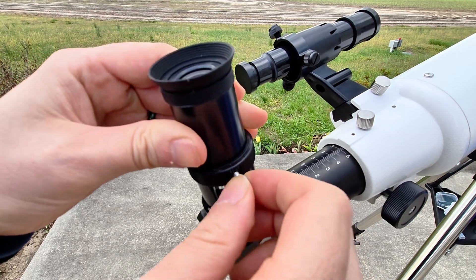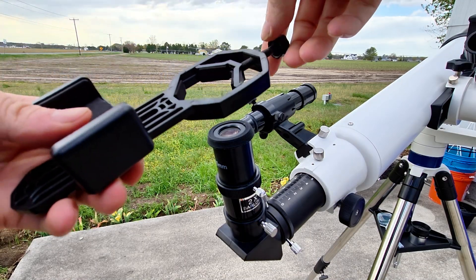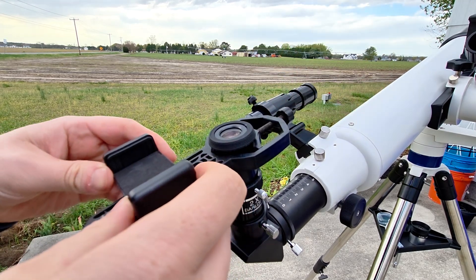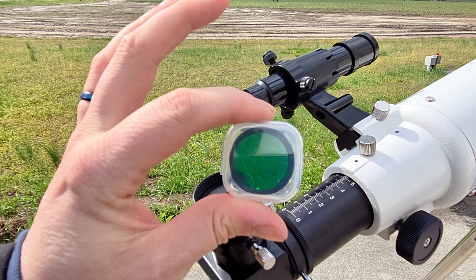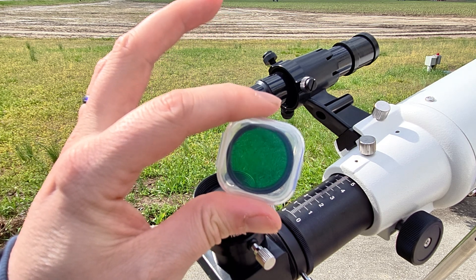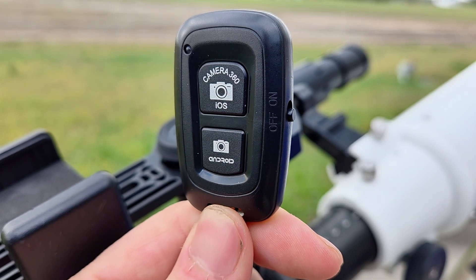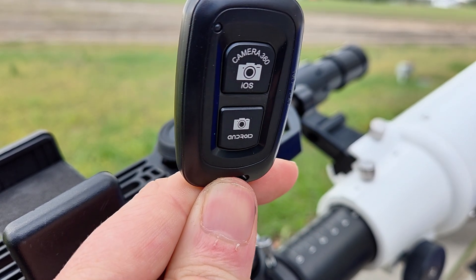You get 2x the magnification per eyepiece to really start getting super close to your objects. Also included is an adapter that you can hook up your smartphone right to the eyepiece, where you can take photos through your telescope lens — especially nice for those planetary and lunar views you want to capture and share with friends and family. You'll also receive a moon filter, very helpful given how bright the moon is, to get a little better contrast for your overall views, and it works for planetary viewing as well. There's also a wireless Bluetooth adapter so you can remotely take photos with either your iPhone or Android smartphone.